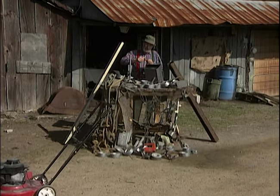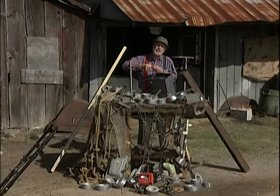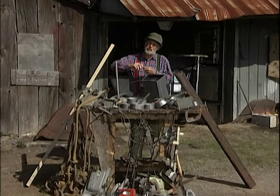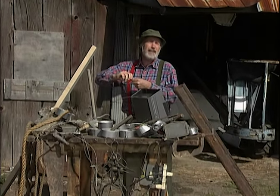Seems like everybody likes to look wealthy. Some guys do it with clothes or cars or jewelry. Some guys do it with wives. Some guys do it with empties. To me, there's nothing that says money more than having a riding lawn mower.